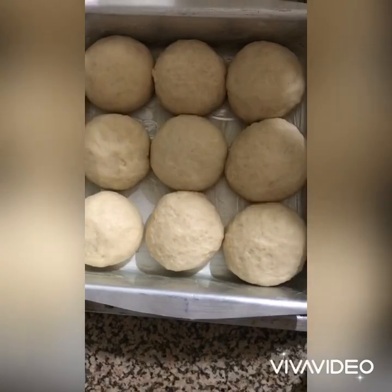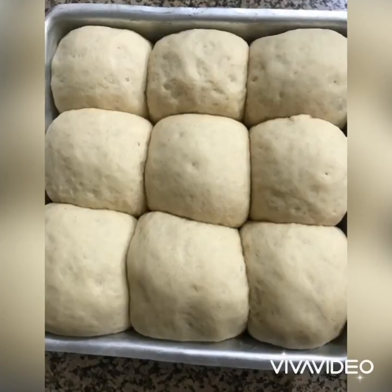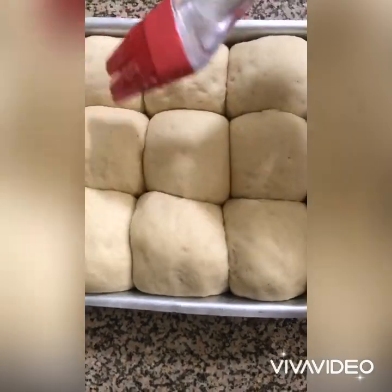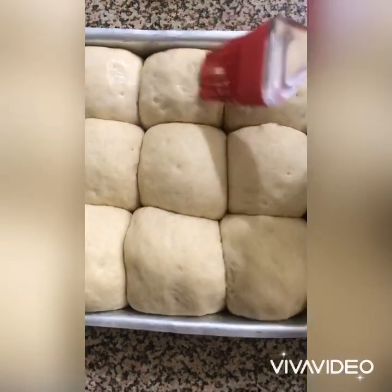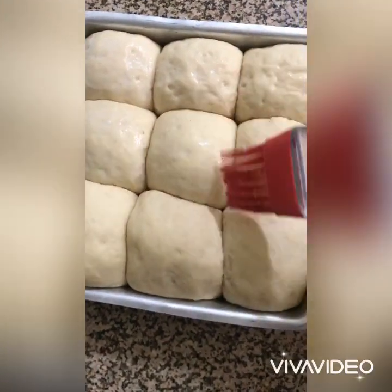After all the buns are rolled out, cover the baking tin and leave the buns to prove for one hour. After one hour, the buns have doubled in size again. Now brush them gently with milk, taking care not to damage them.